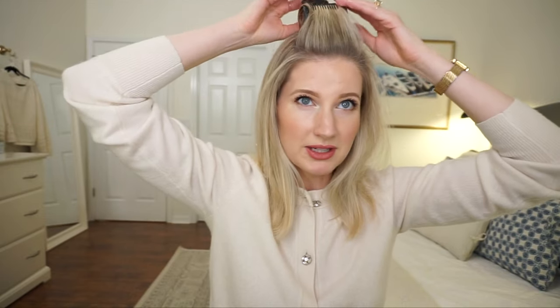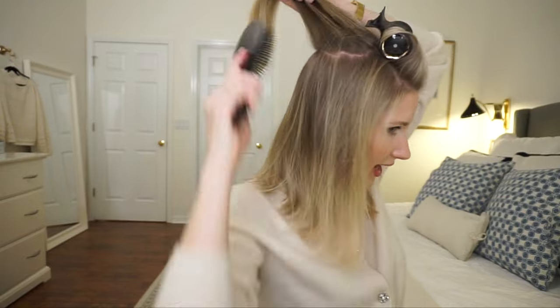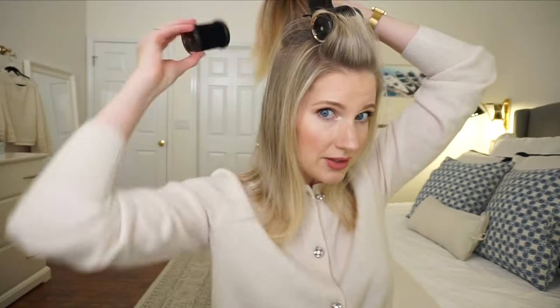The first couple of times I struggled figuring out where to put the clip. I kind of look like a troll doll. The next part is I'm going to go right here at the crown of my head — and honestly this is literally all you do. So crown of my head, pull it up, and I'm going to take a bigger roller — one of the big ones. I clip the clips onto it to keep them warm. They probably tell you not to do that, but that's what I do.